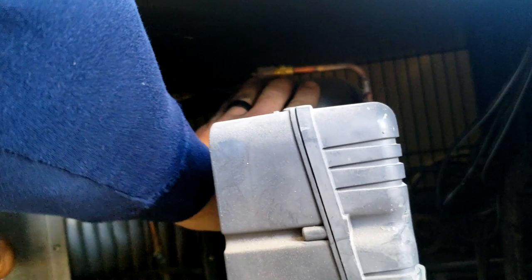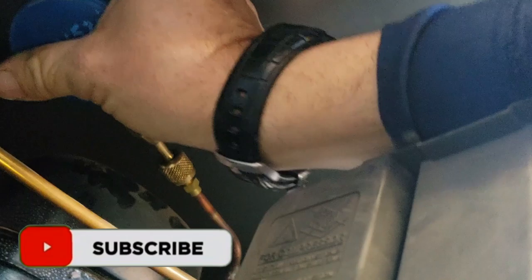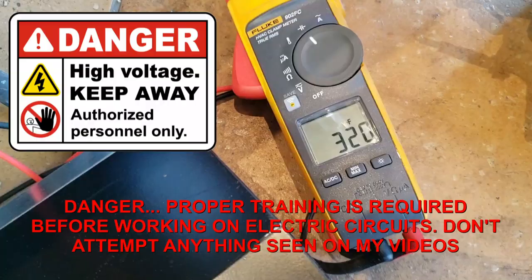Fans are running. It's hidden back here. Compressor's hot — that's a bad thing — so it's getting power. Did not feel like it was pumping. We do have a pressure port here we can hook onto. I heard a click. That is the overload.